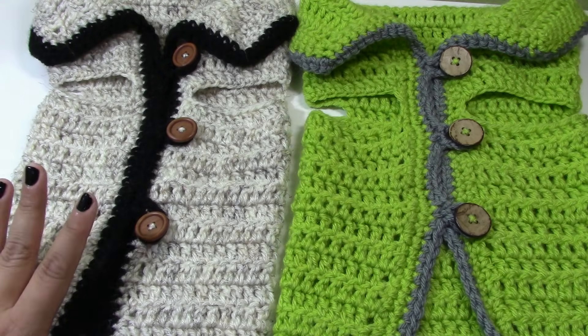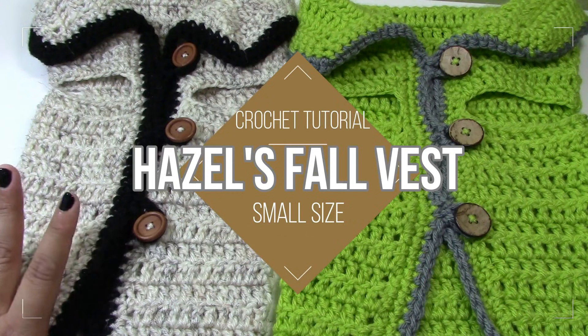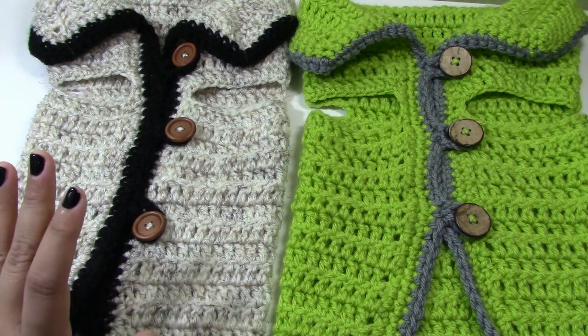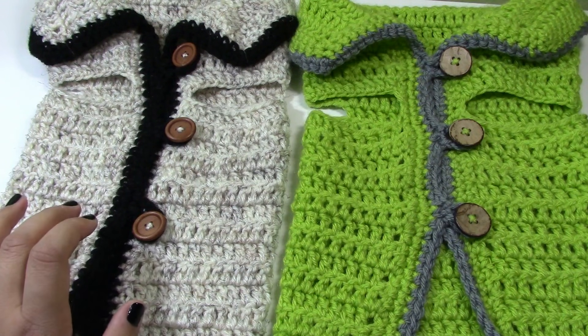Hi everyone, welcome back to another video. In today's video, I'm going to be showing you guys how to crochet Hazel's fall vest. I have been wanting to make a fall vest for a while now and I'm so excited to have finally been able to share this with you guys.